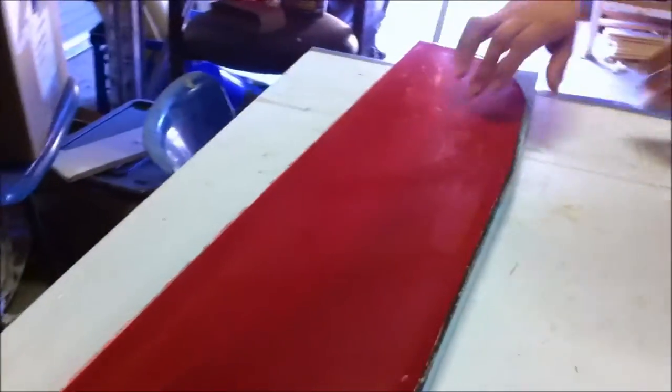Oh, wow. That's not a bad looking surface. I can see where we stopped the D-Box. Yep, that's right. Hey, that looks pretty good.